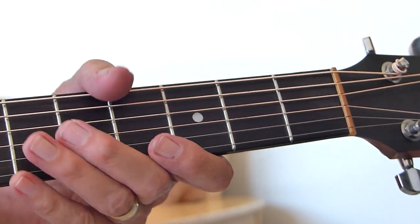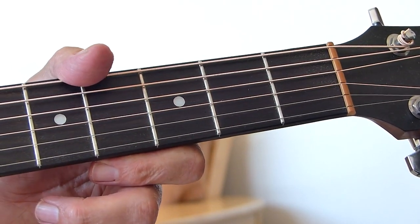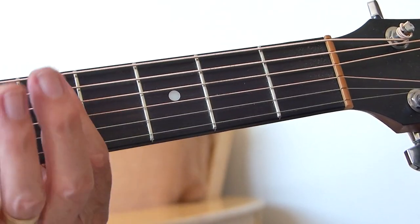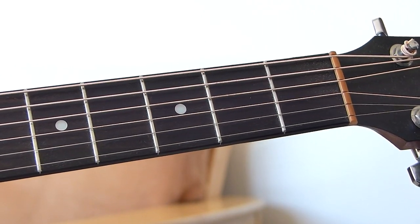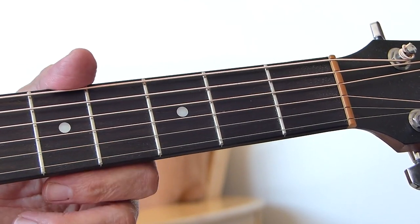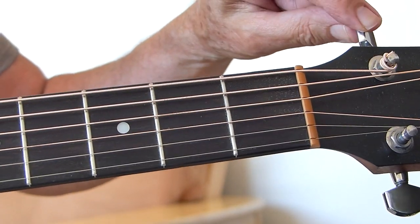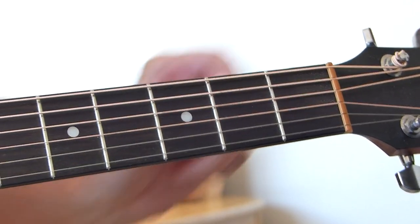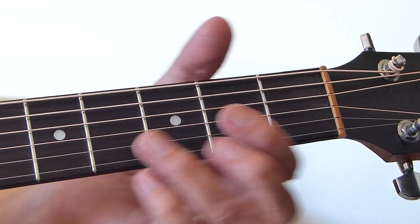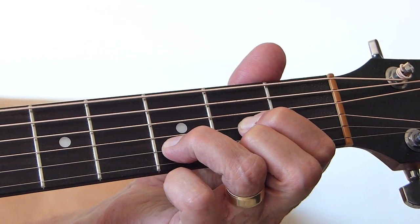As you can probably hear, I'm in drop D tuning. Standard — other than that, the only string that's different is the E6 string, which is down to D. The rest of the strings are standard pitch. So all you do is loosen off the 6th string down until it sounds like the 4th string, and then you've got drop D tuning, which should sound like this.